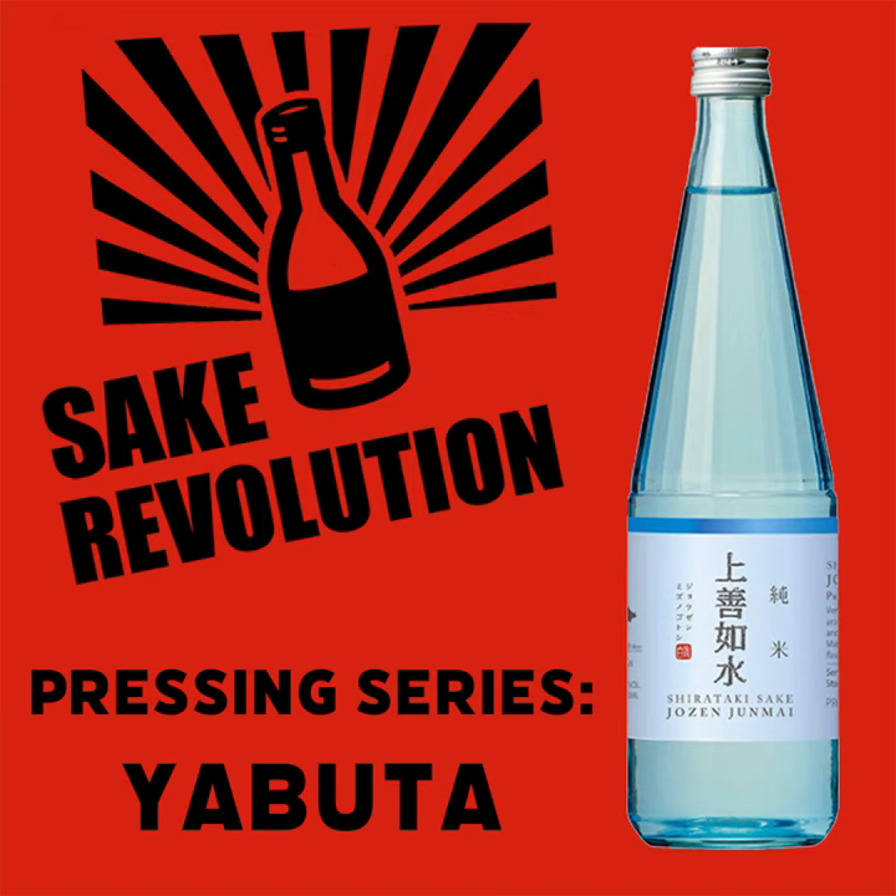Can you think of any other Sakes that have shibori in them? Anything ring a bell? Shibori Tate? Yes, you got it. Shibori Tate — that's freshly squeezed or freshly pressed Sake.